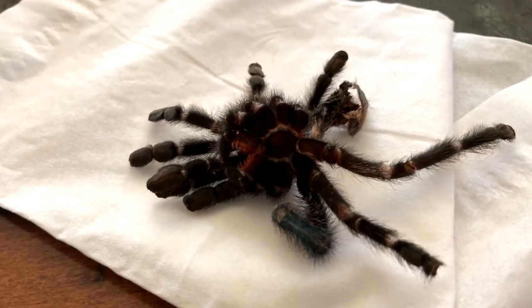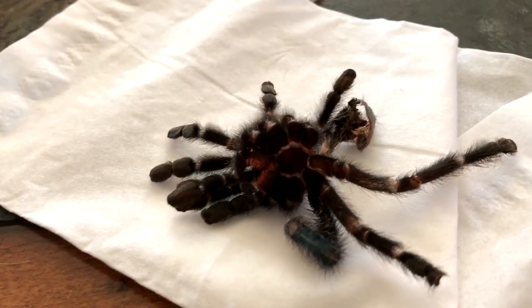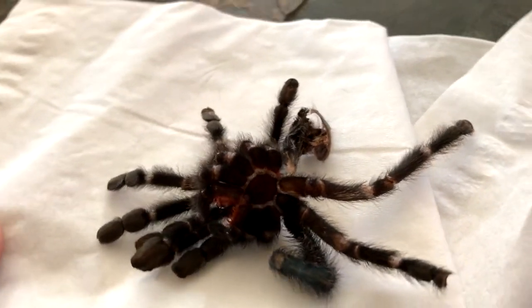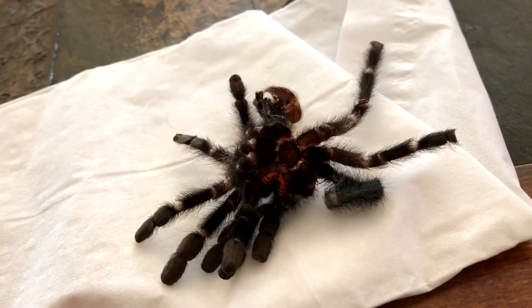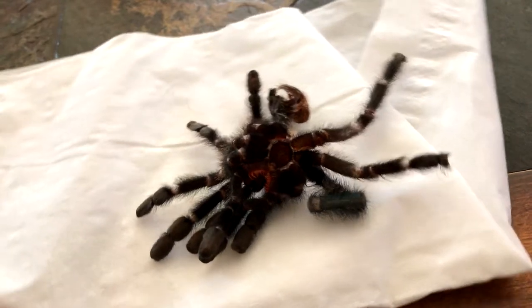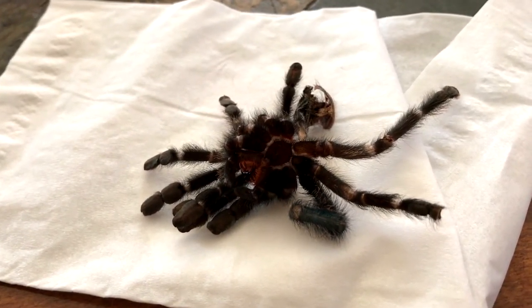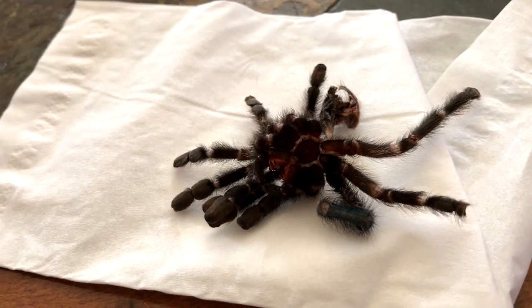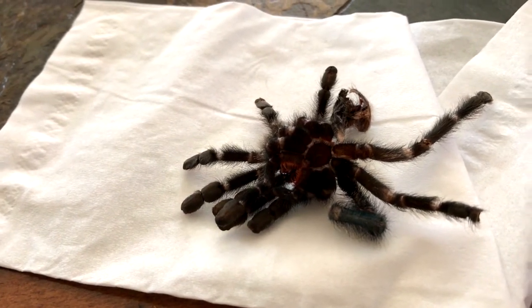I don't see any blood. I don't know if you would even see blood on a tarantula — I heard the blood is blue but I'm not sure. I hope she's going to be alright. I'm really sad, but I'm going to do some research about that. I'm not going to disturb her right now — she's up in the corner — so I'm not going to try to get video footage of how she looks right now, but I will in a few days.